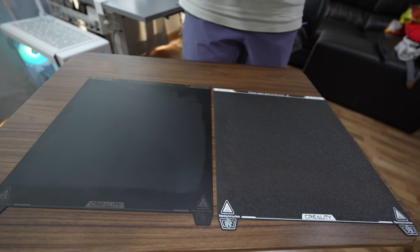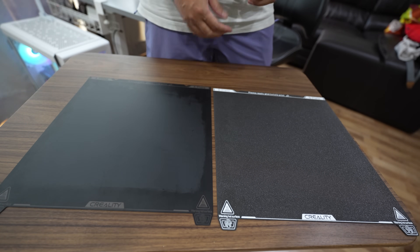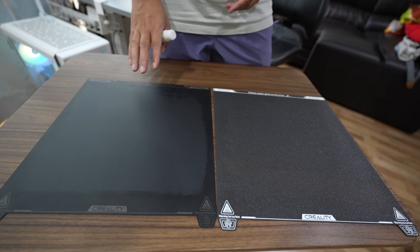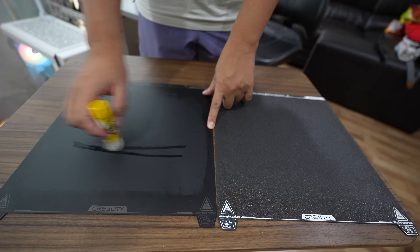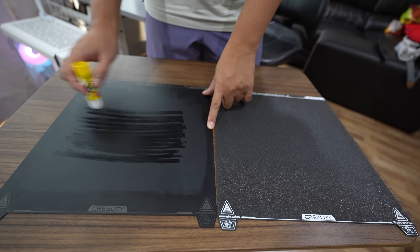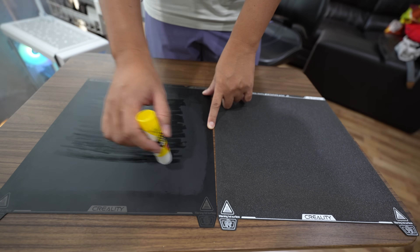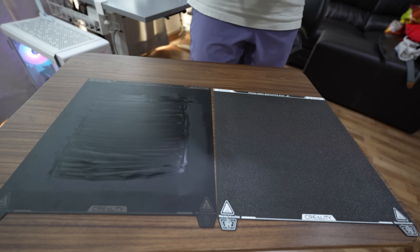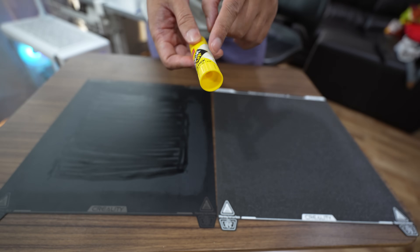I have two build plates for the K1 Max — one with a smooth PEI sheet and one with texture. To print ABS with good adhesion, I prefer the smooth one with a glue stick. I apply a fresh glue stick every time after printing — I wash it and re-apply. This gives the best adhesion for ABS. The glue has to be PVP glue; you can't use just any glue stick, it has to be PVP.